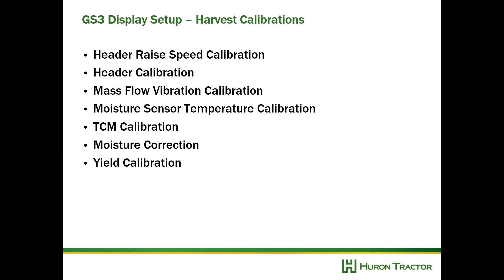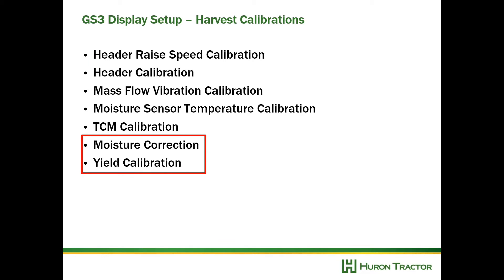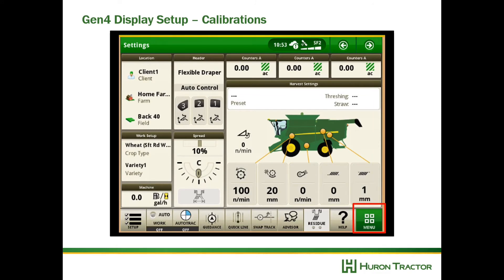Now let's get into some harvest calibrations. We want to look at our header raise speed calibration, header calibration, mass flow vibration calibration, moisture sensor temperature calibration, and TCM calibration, then moisture correction and yield calibration. Any time a different header is connected to the combine, I recommend doing a feeder house raise speed calibration, a header calibration, and a mass flow vibration calibration.